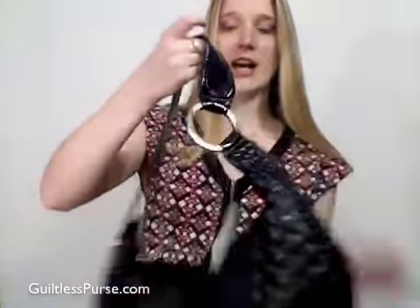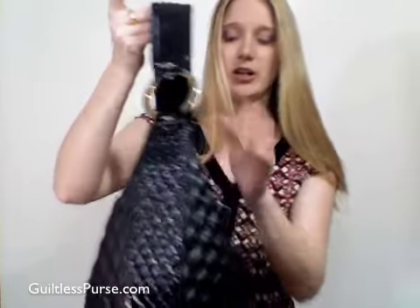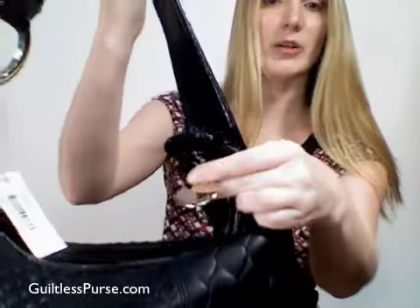The patent leather trim actually goes up to the handle, and it has a bronze-toned hardware circle. Over here you have the Jill Stuart logo, and the zipper pull has a Jill Stuart logo as well.